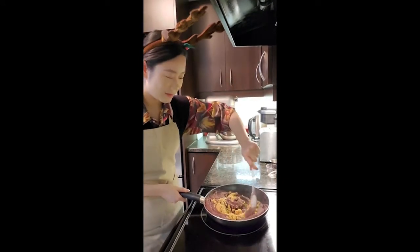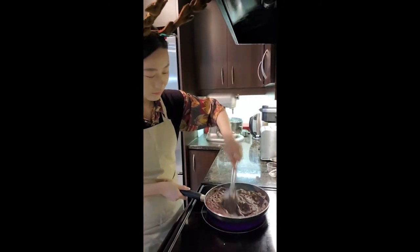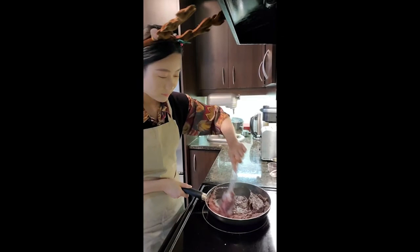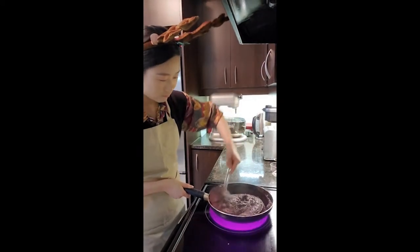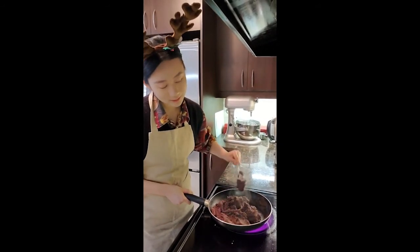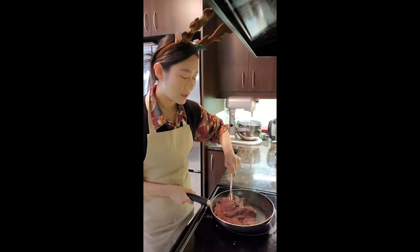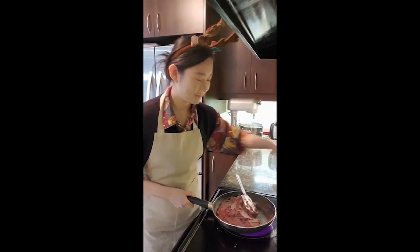After another minute, everything is pretty well mixed together, so now I'll add our brown sugar and mix it very well. Another 5 minutes has passed and we are getting a perfect mixture for our filling — quite dry, not too wet, so that we can roll it properly. I'm turning the heat off and transferring everything from the pan to this bowl.